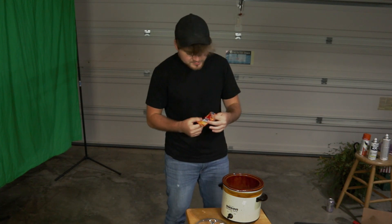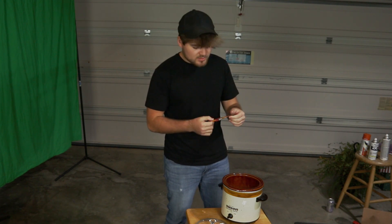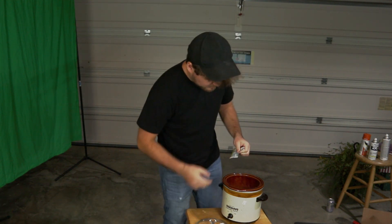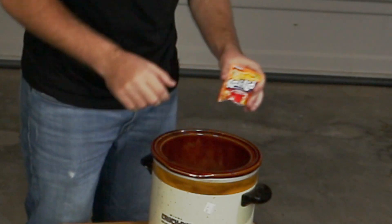And I've got some Kool-Aid. This is orange Kool-Aid — it looks like it's from 2012. Okay, so we're going to open this up and pour this in here. It's red.